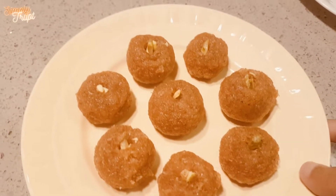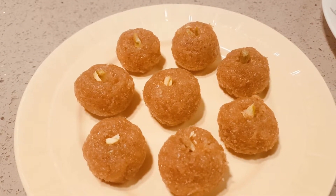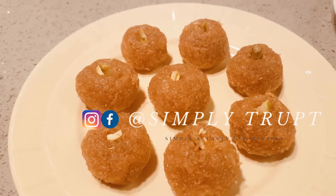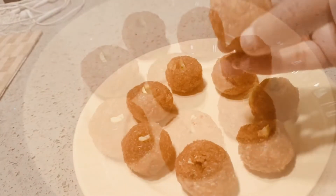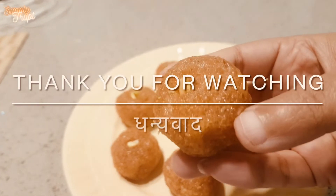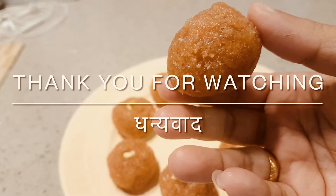This perfect chewy, healthy and yummy sweet is ready. Do try it and leave your comment below. Thank you for watching, hope you have liked it. See you again!